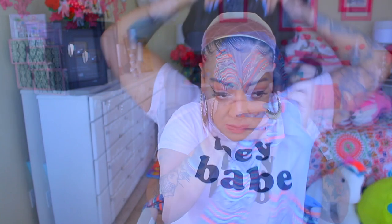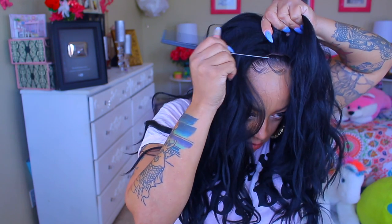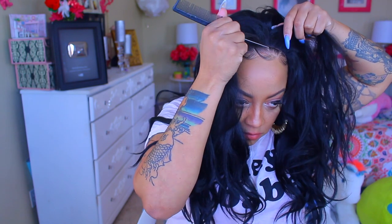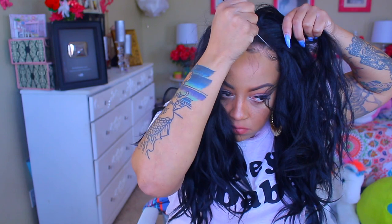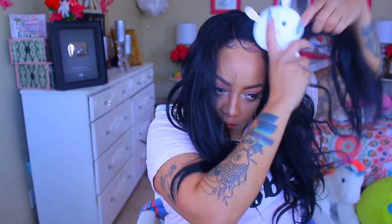I am so excited because for one it's Harlem 125 — I have not done a wig review by them in forever. Also, Sam's Beauty always has these amazing giveaways! It is another giveaway with Sam's Beauty, so if you would love to win this Harlem 125 wig, definitely check the description box below. You'll need to follow them on Instagram and it's a really simple giveaway. I'll leave all the info in the description.